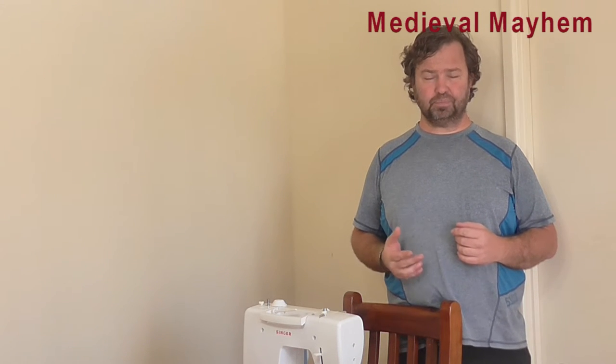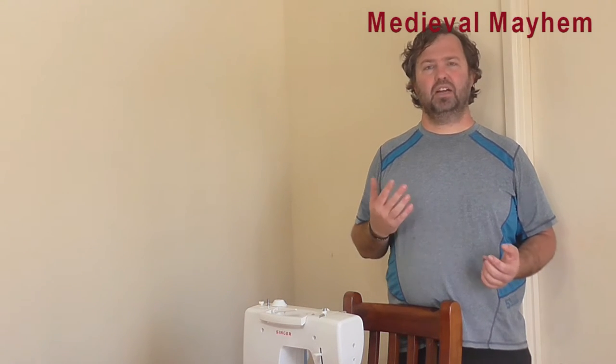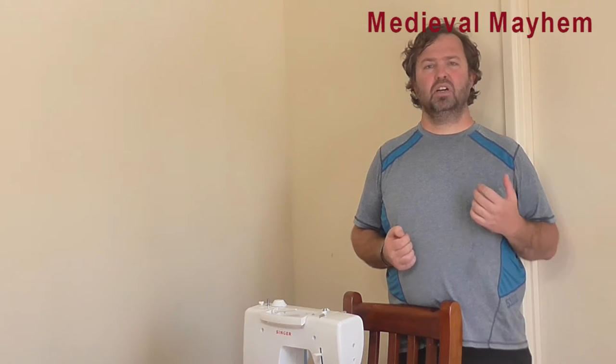G'day guys, my name is Ben and welcome to Medieval Mayhem. On this channel you'll find lots of reviews into medieval gear. You'll find lots of DIY videos into costuming and also furniture and chests and all of those kinds of things. So we explore the whole medieval culture, including religion, politics and battles — who the key personalities were and why particular events took place in the way that they did.